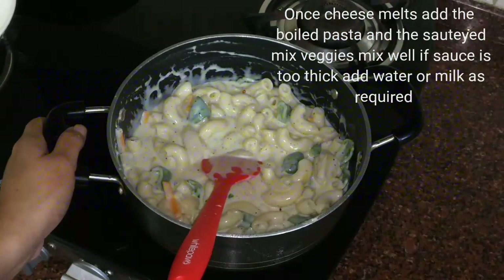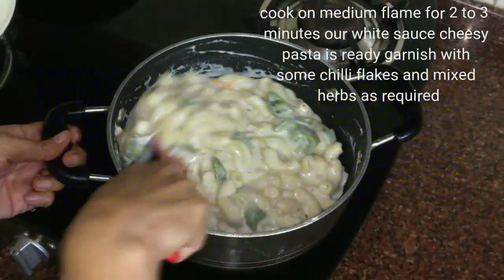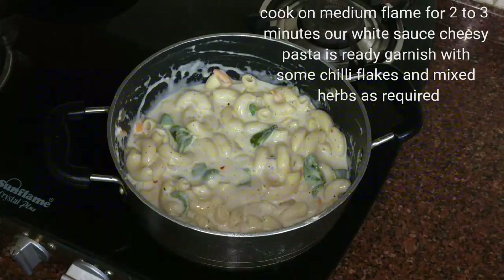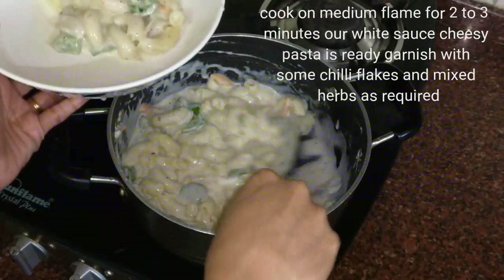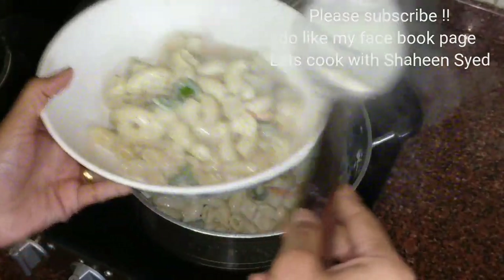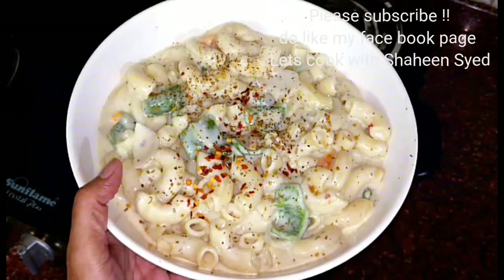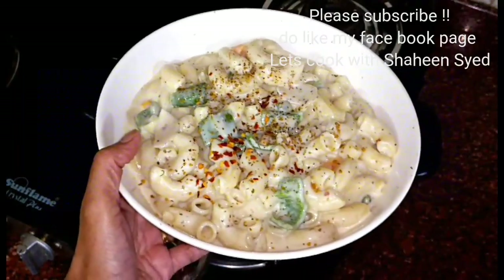Our white sauce cheesy macaroni pasta is ready. Let's dish out this. Our cheesy yummy white sauce macaroni pasta is ready. You can garnish them with some chilli flakes and some mixed herbs.